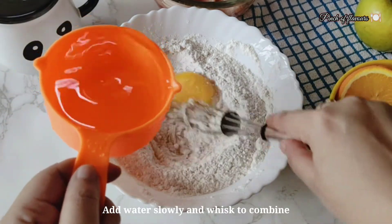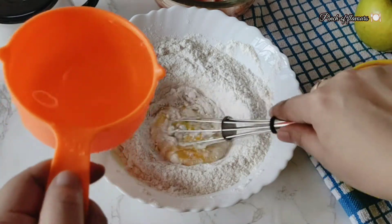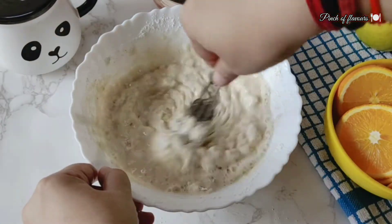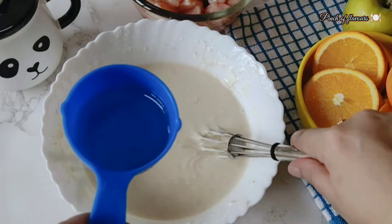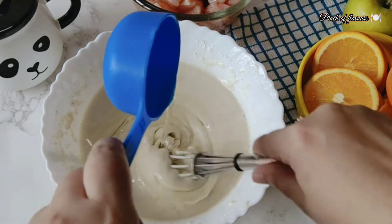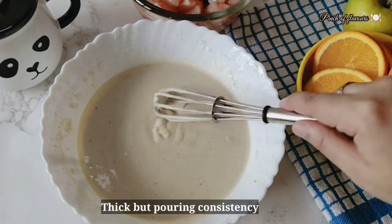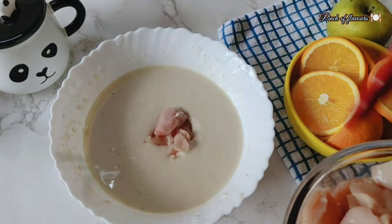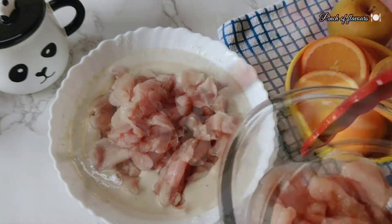Now add 1 egg and slowly add water little by little so that no lumps form. Mix it properly so that it will be smooth. Add 2 tablespoons of vegetable oil. The batter should be thick but of pouring consistency. Put the chicken cubes in it and combine properly.